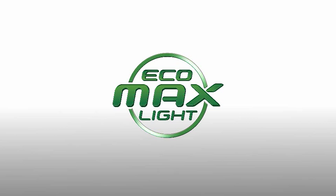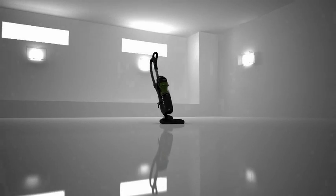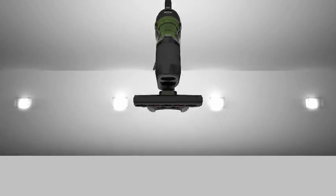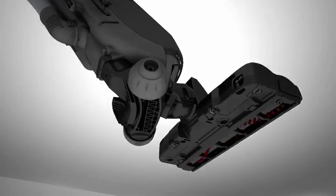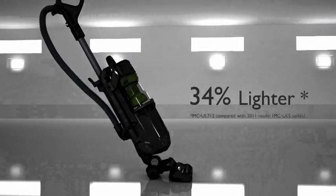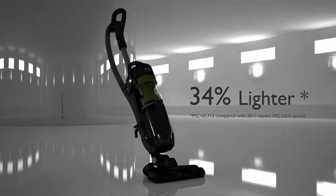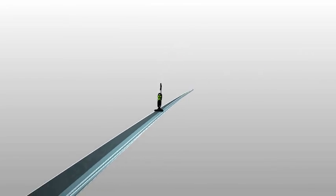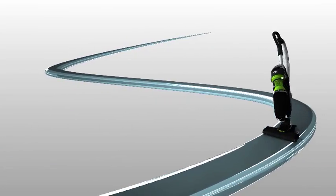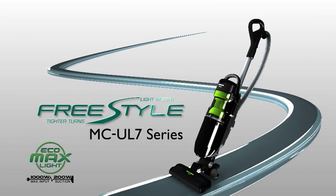Panasonic announces exciting new additions to the EcoMax series. The Freestyle nozzle's superior maneuverability makes for impressively nimble operation. The body is remarkably lightweight. These powerful yet efficient vacuum cleaners make cleaning easier than ever — the Freestyle UL7 series.